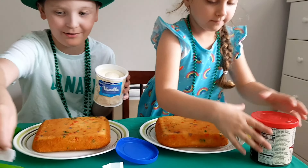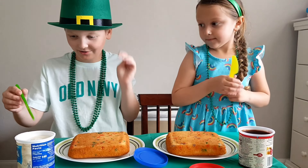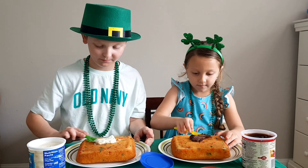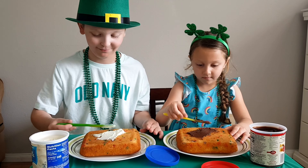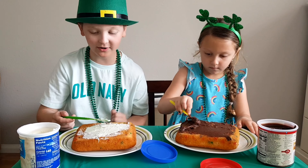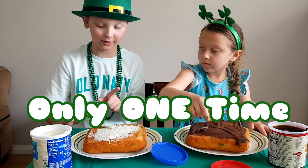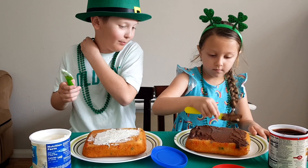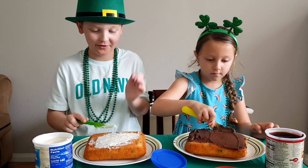Time to start decorating! I want to switch but it's fine — it's still good, it's just chocolate. And I forgot to mention that we are allowed to switch ingredients before we put it on. I really wanted to do that but it's too late now, so maybe I'll switch with a different ingredient.